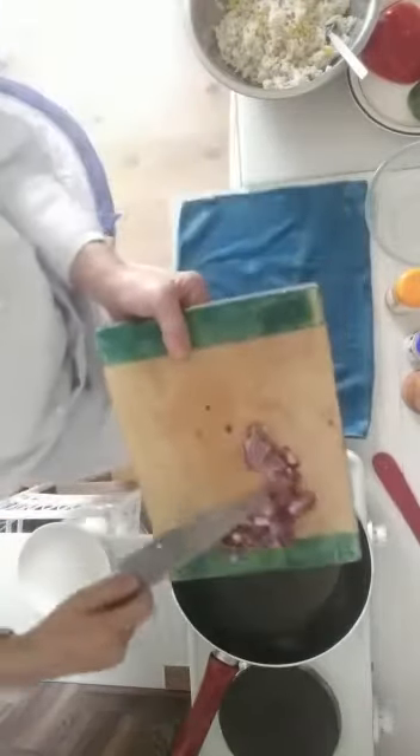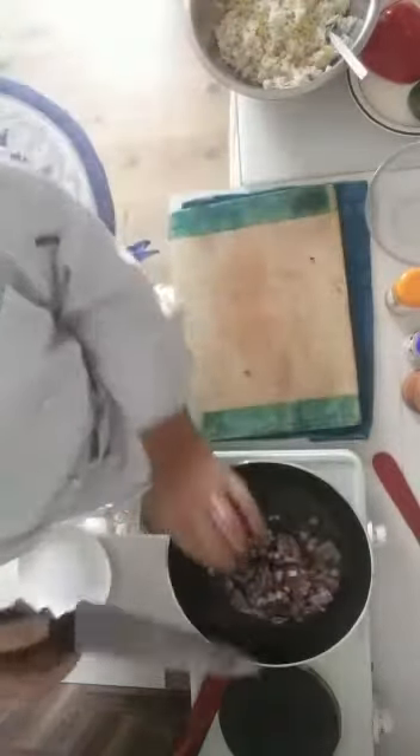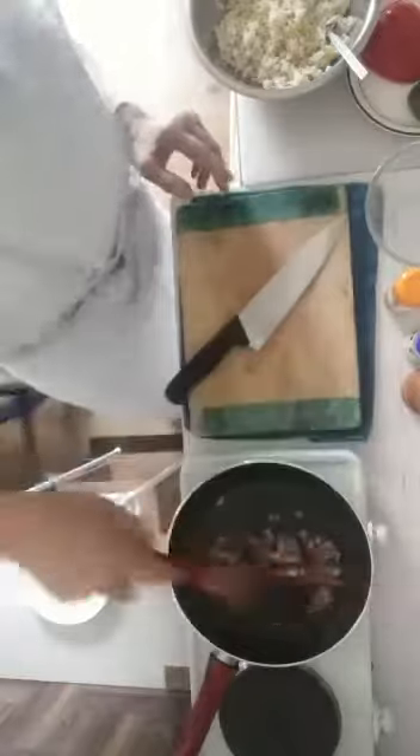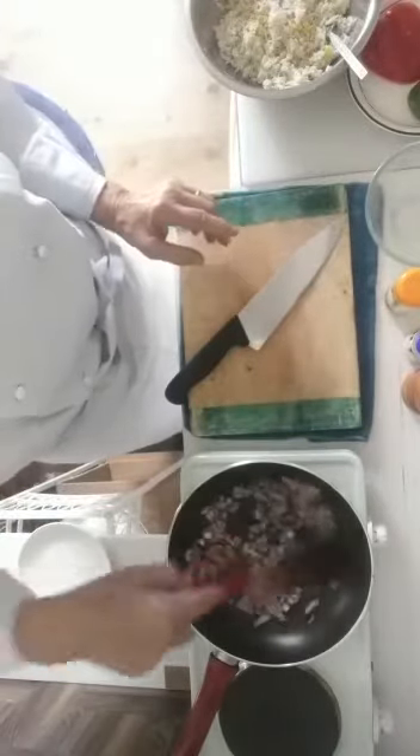So hot oil, and in they go. And as I cut, I cook. Mix them in nicely and flatten them out on the bottom of the pan.